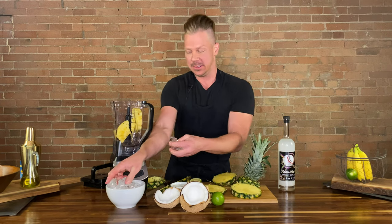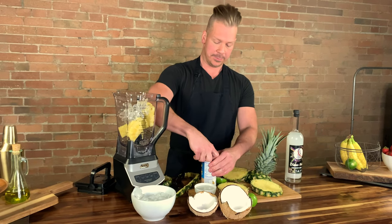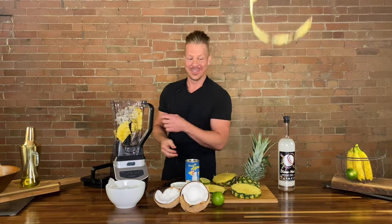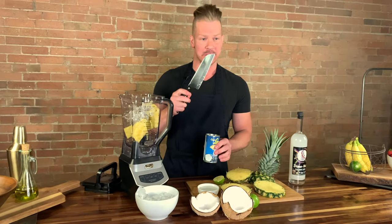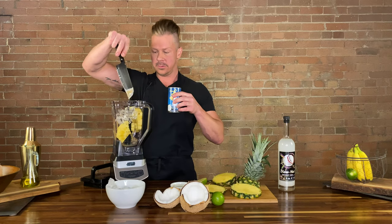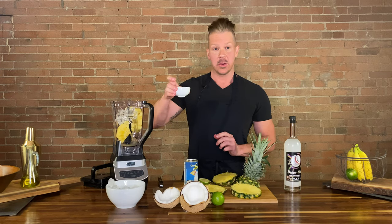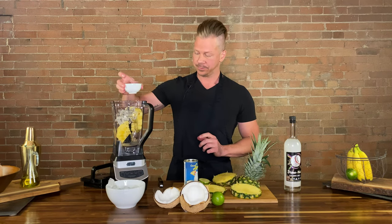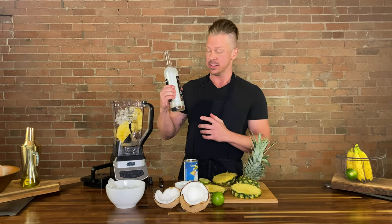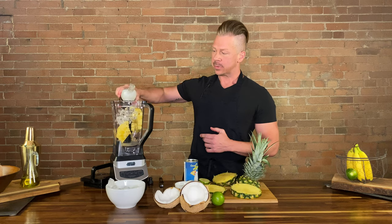We are going to add the ice and the coconut cream. We'll get some of the coconut cream out. Then we are going to use a little bit of the coconut water from when we cracked that baby open, as well as your favorite coconut rum. Our favorite is the Disco Nut because it has glitter in it. Also, this is a great brand to support — they donate money to the Utah Pride Center. Cheers to them. And we'll add a little bit of that.